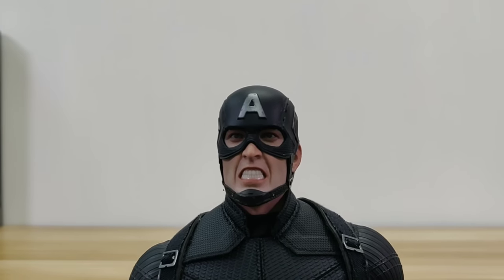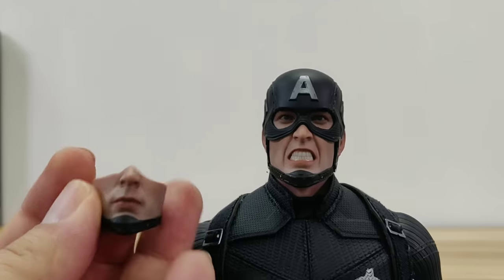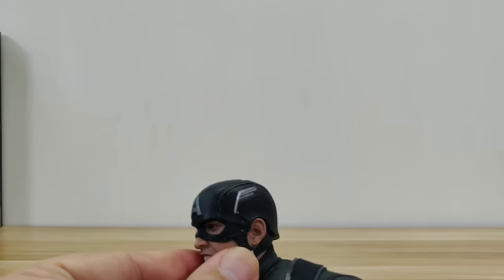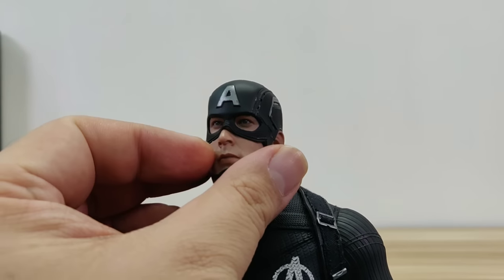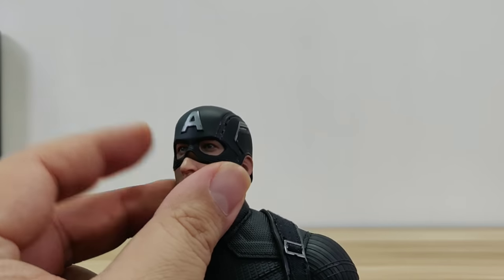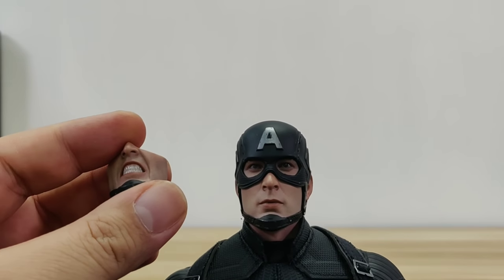The head sculpt is basically the same as the Silver War Captain America. This version has an interchangeable face plate — a screaming head and a normal head. The screaming face plate and normal face plate are changeable with magnets. The only difference between them is the paint application.